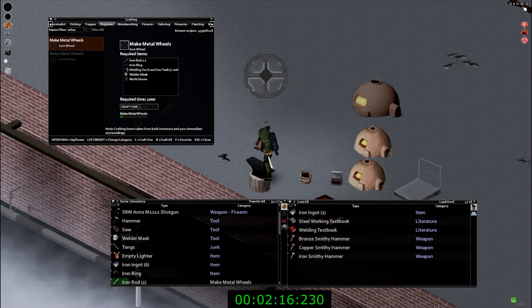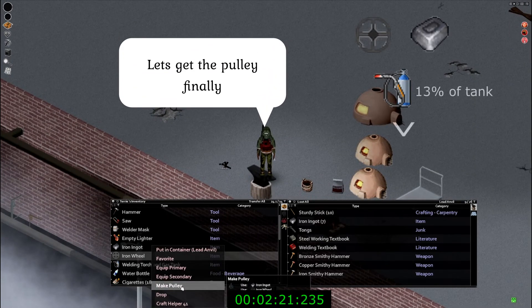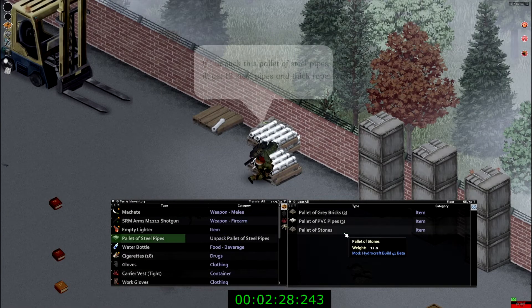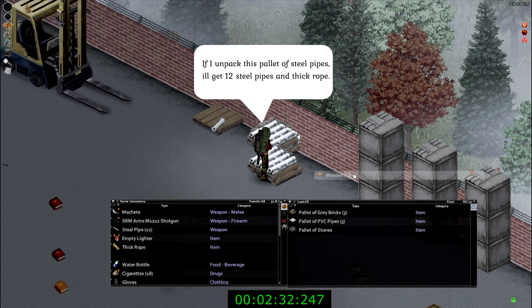The iron ring plus a rod will give you the steel wheel, and from the steel wheel we will be able to make our pulley. The pulley will require the iron wheel plus an iron ore, plus 13 percent of our tank to give us the iron pulley. Hopefully you have a pallet of steel pipes, because you'll be able to unpack them and get a total of 12 steel pipes, plus a thick rope.